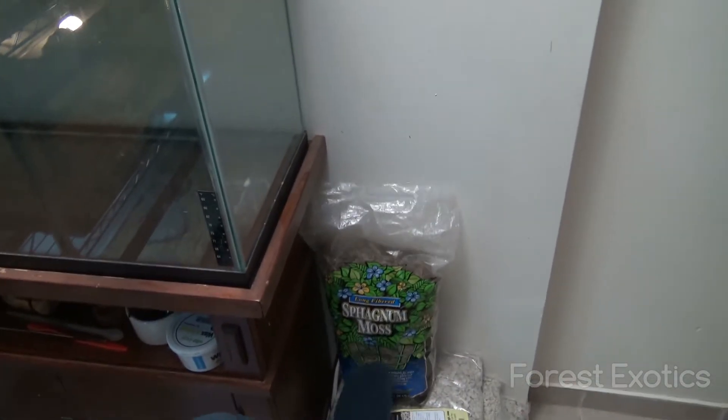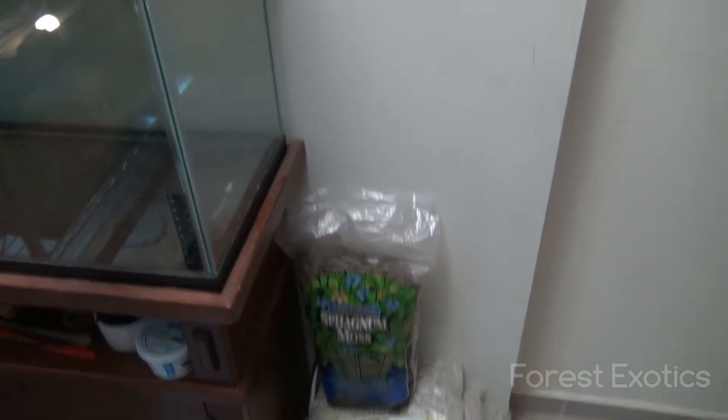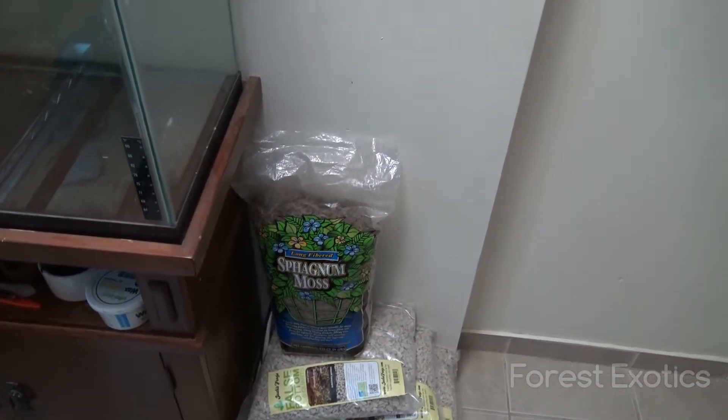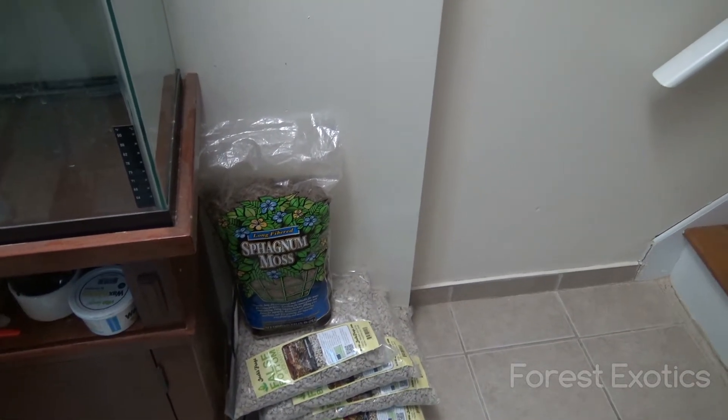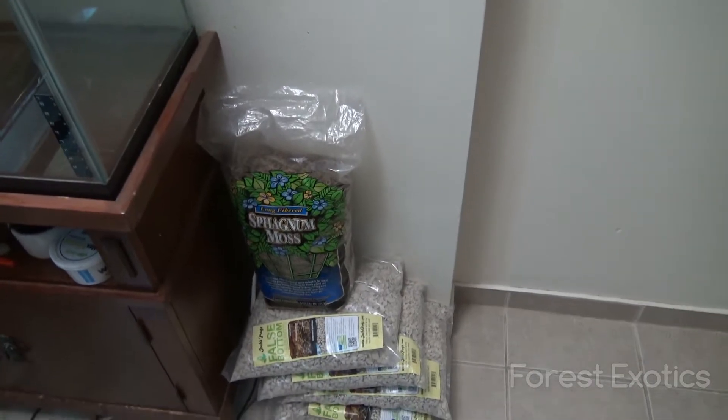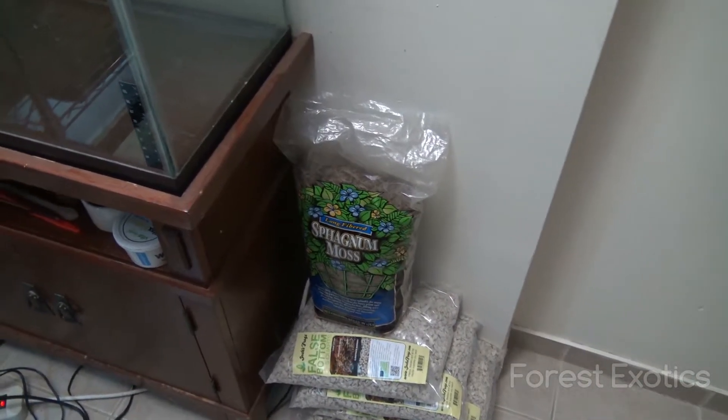I got the moss here. I think I'm going to be using some Spanish moss also for the decoration, so I got to pick that up. I'm going to wait until the reptile show to see what they have there. When I stopped by Home Depot, they had some air plants for a buck — they were on sale — so I picked up three of these guys, which I'm going to be using.